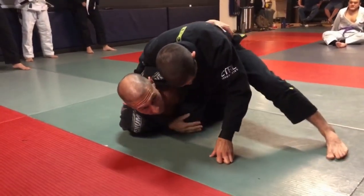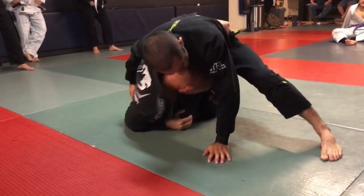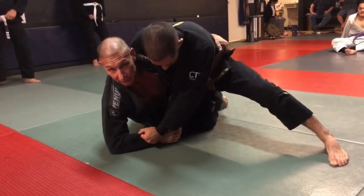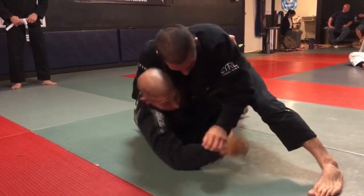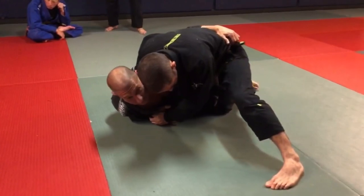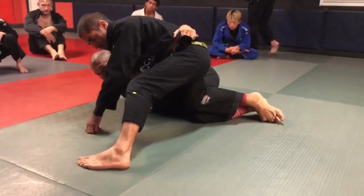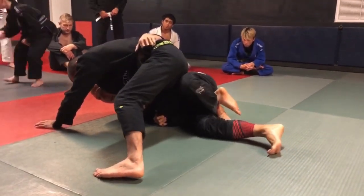My head would be inside — but for the sake of speaking, my head's out here. Important note: I'm not here with my arm extended, because if I am, he's just going to yank it out and he's got good position on me. My head would be inside and I'm in a strong position. From here, my left leg is going to take dominant inside position.